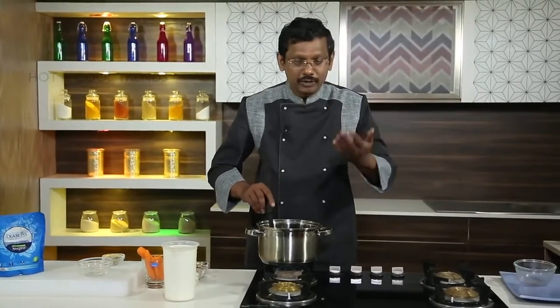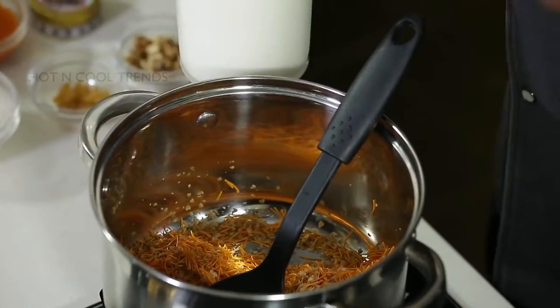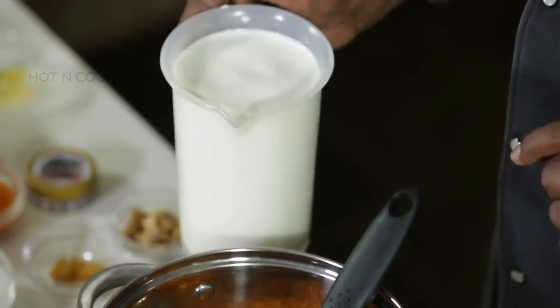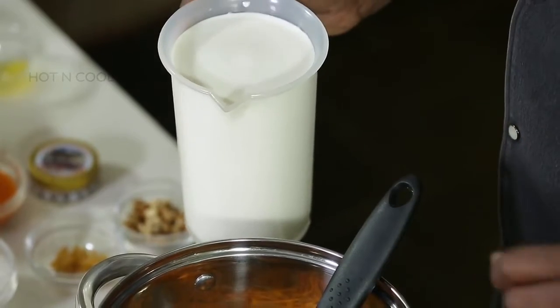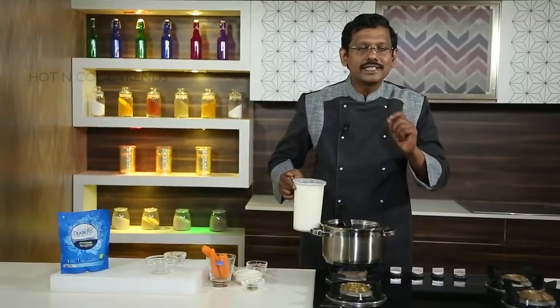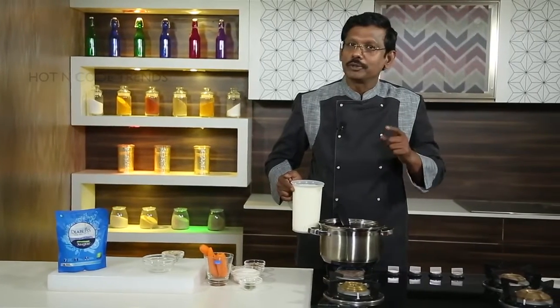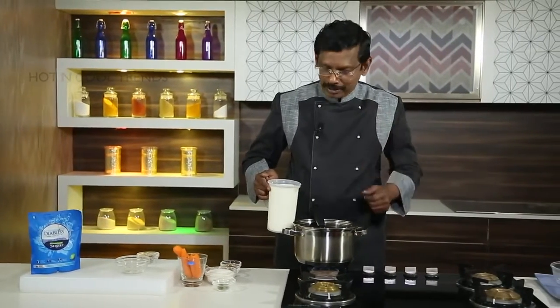Once you get a very nice roasted flavor and that aroma, we need to add the milk. For 200 grams — 150 grams of vermicelli and 50 grams of puffed pearl millet — I'm going to use one liter of skimmed milk, because the recipe is low GI and diabetic-friendly. I'm going to add slim, cholesterol-free milk.